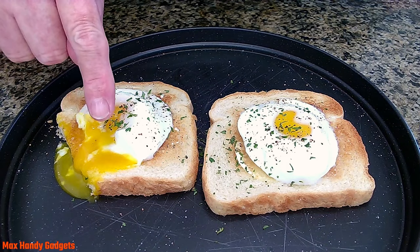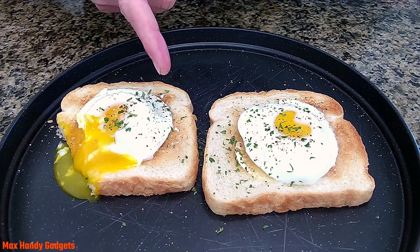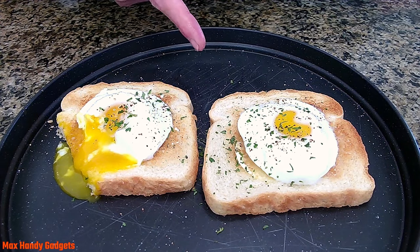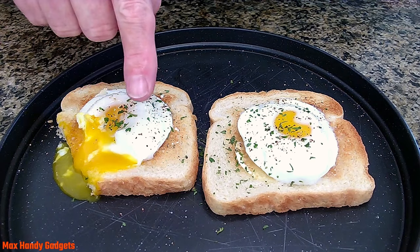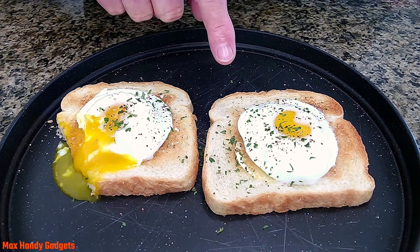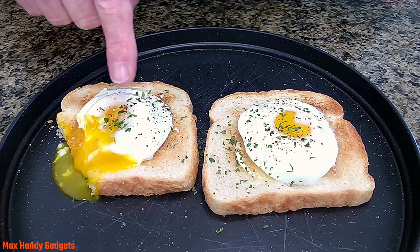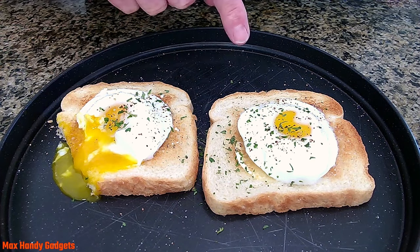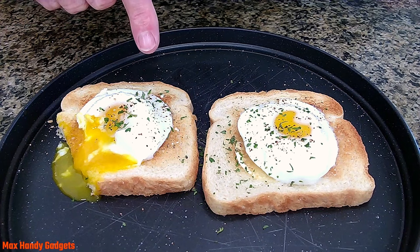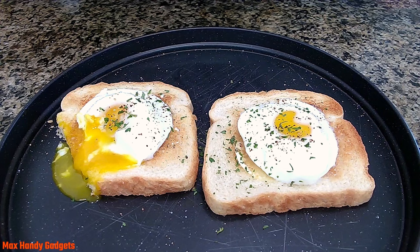Well, there you have it — delicious soft poached eggs done in your microwave in 40 seconds. You can't beat that, and there's no mess — that's always good. The key here is just take a one cup glass or bowl, fill it a quarter of the way, which is about two ounces, then put your egg in — a large egg right out of the refrigerator — for 40 seconds on high in the microwave and you got him, he's done. Just slide a spoon under and you can have all the poached eggs you want.